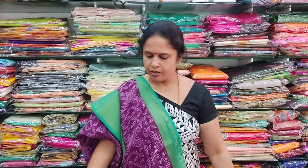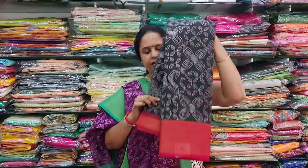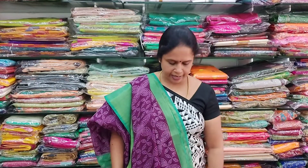The last colour in the same type is a black with a red colour border. All these are soft mixed cotton sarees. Please take a screenshot and send it to the WhatsApp number. Thank you for watching today's video. Tomorrow we will come out with a new collection. Namaste.